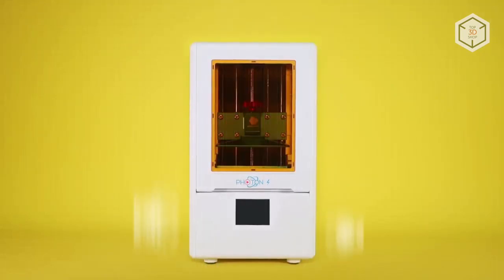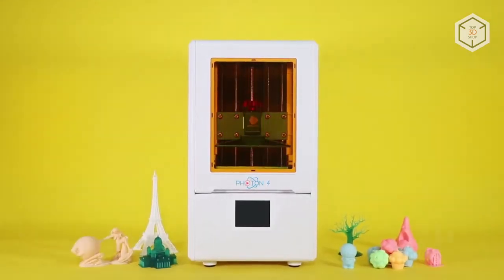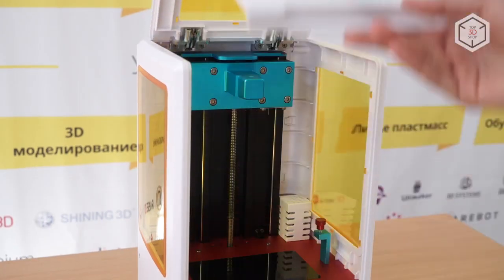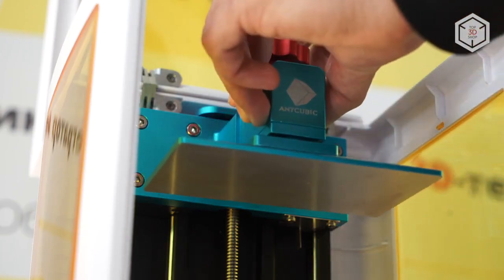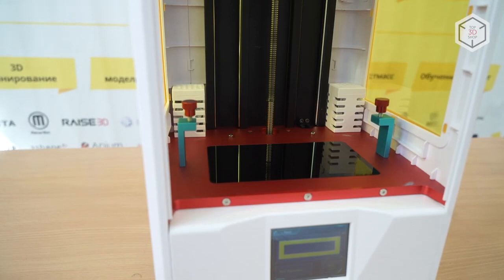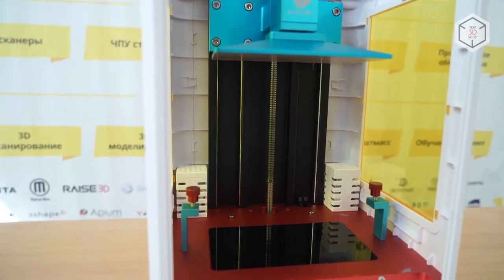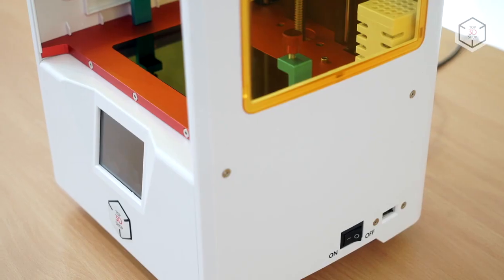Two months ago, the developers announced the upgraded version: the Anycubic Photon S. The design was slightly changed — the new machine is primarily made of plastic, which reduced the weight of the device by 1.5 pounds. The print volume of the Photon S only slightly exceeds the volume of the original model, but the new machine has other innovations that make printing more accurate and stable.